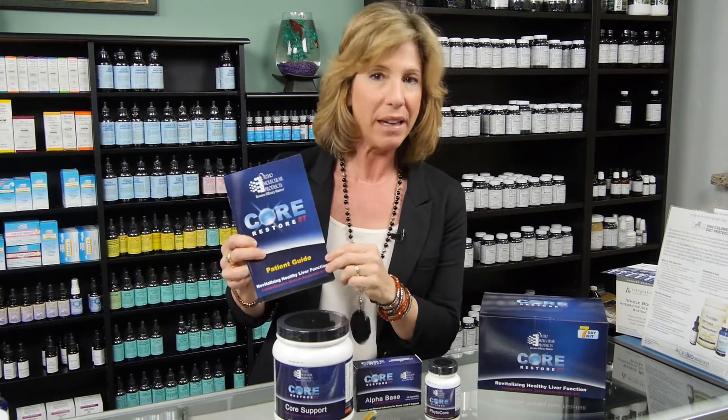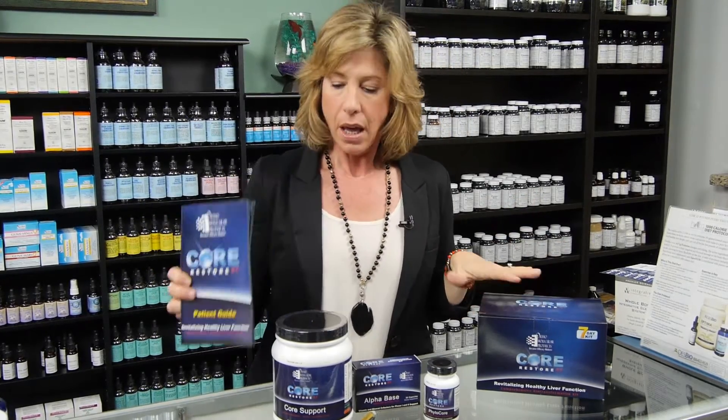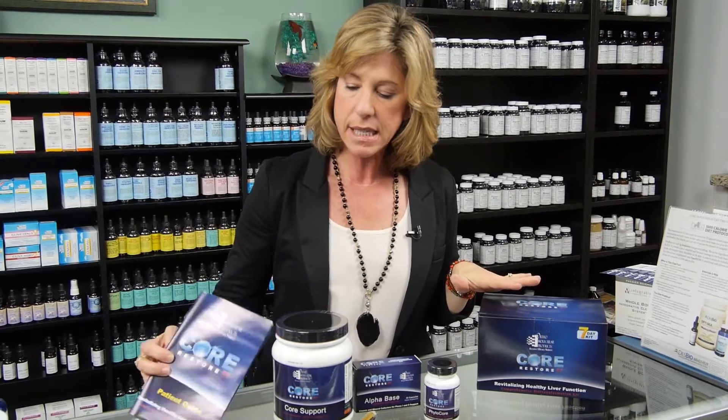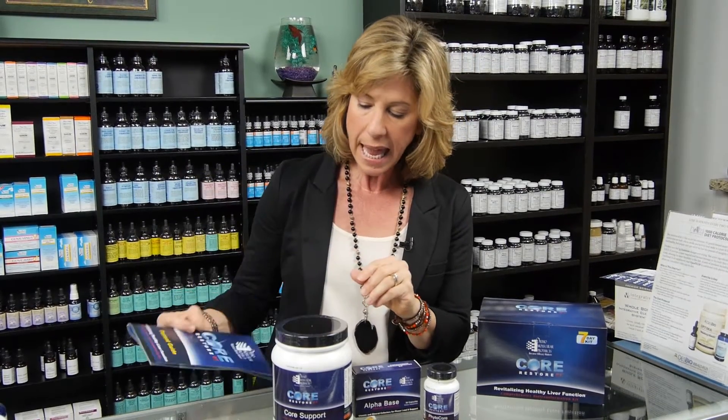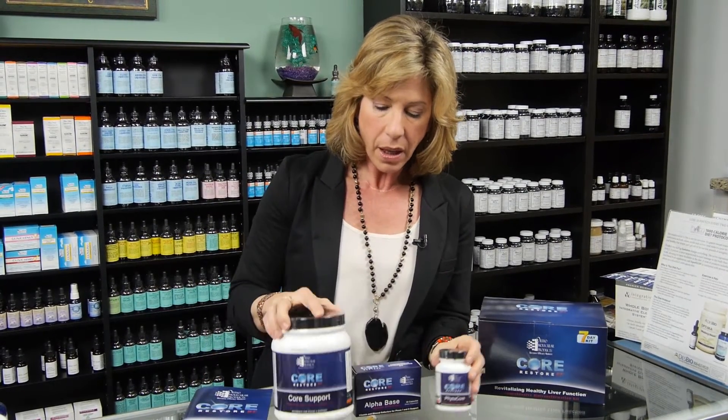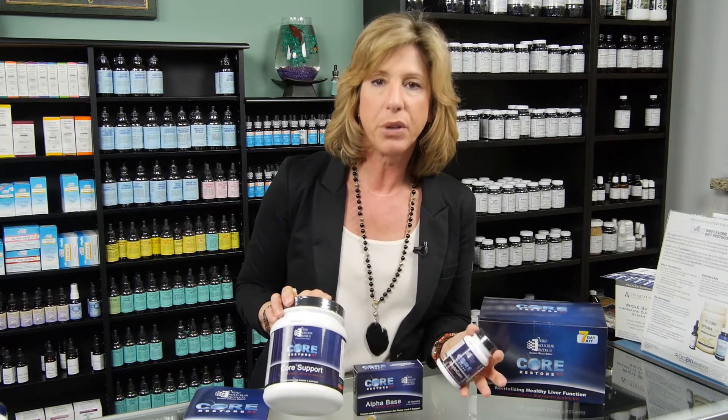They have a booklet that you'll get in the kit. The thing about the Core Restore is it's a deep liver detox — phase one and two liver detox. It goes over all kinds of information in the booklet, and this is designed to get at the deep cellular debris.